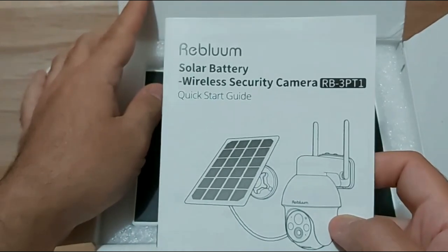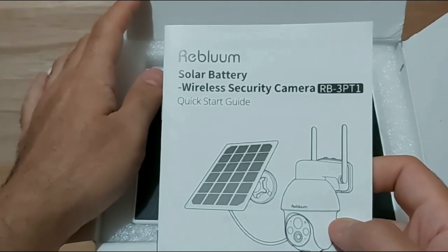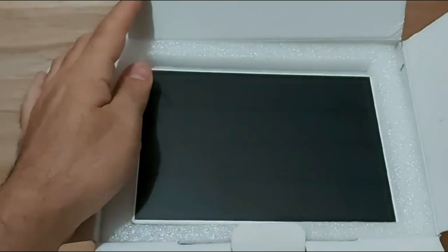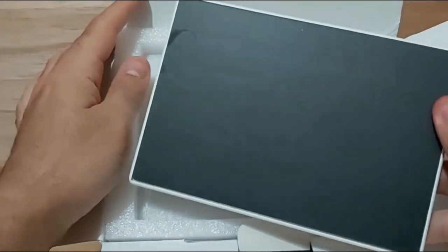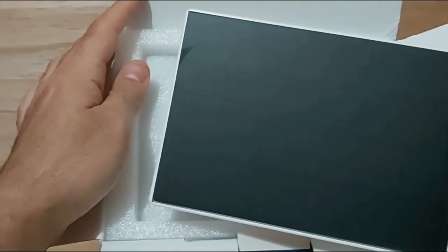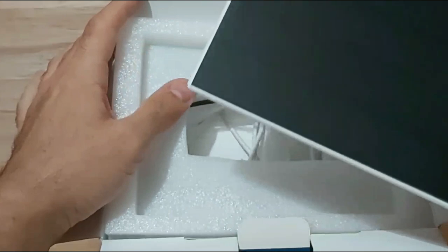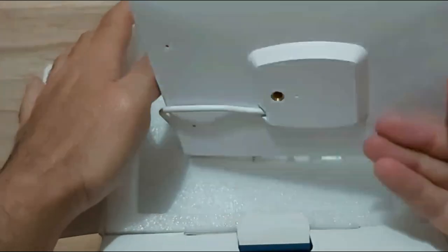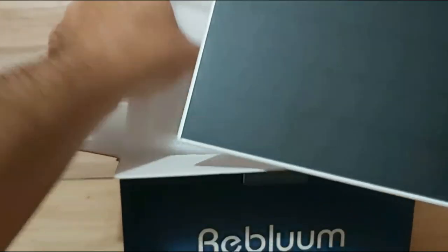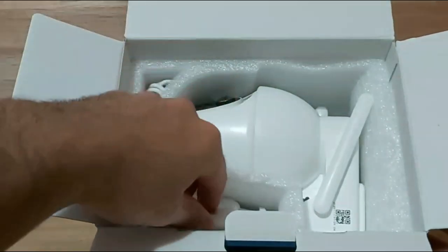The guide tells you where to mount the solar panel so it gets enough sunlight during the day while it charges, so you can use the camera anytime — day or night — since it comes with night vision. The solar panel is about six inches by four inches, and comes with a mounting screw and a nice size cable.